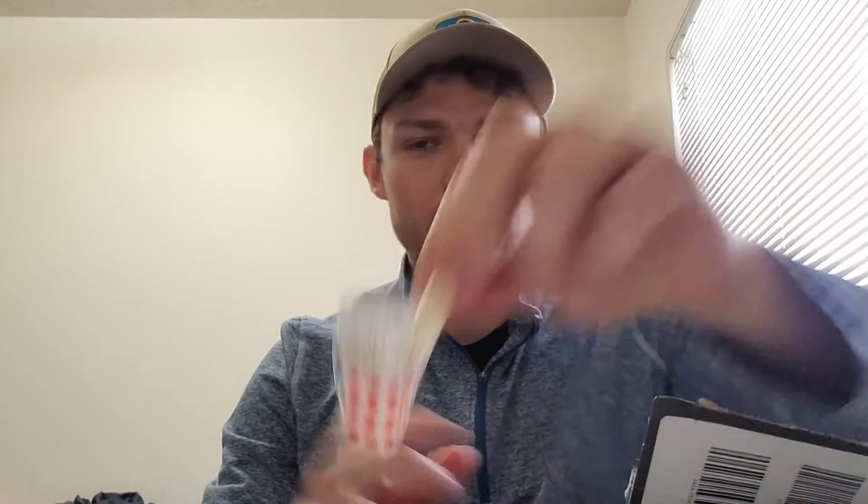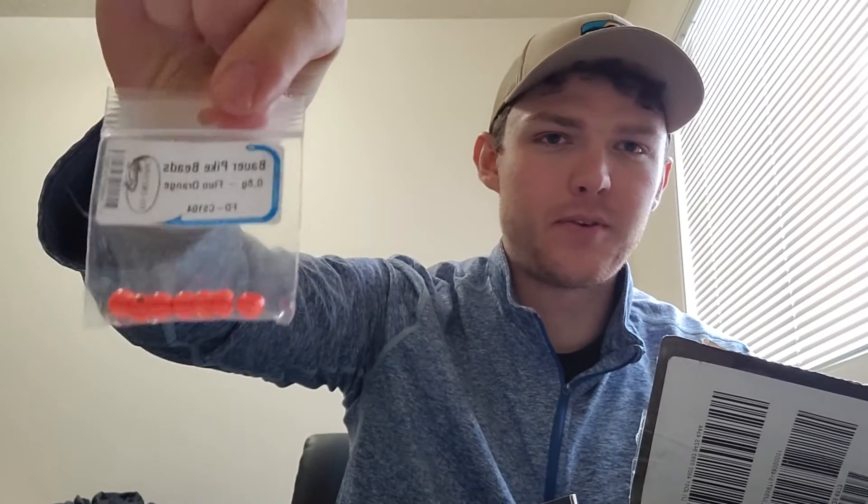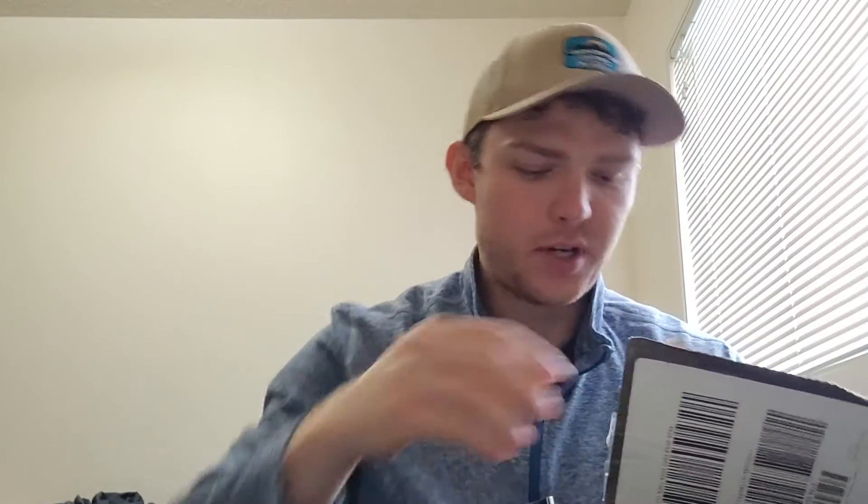I got some predator eyes. More fast attach. More predator eyes. I got some pike beads — the Bower pike beads. Now that I see these, these look like just like normal tungsten beads, but these are to put in front of like tube flies and stuff to get the fly a little bit extra depth. Worth a shot.